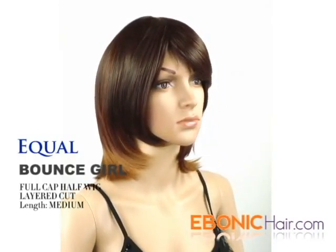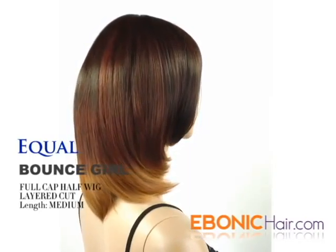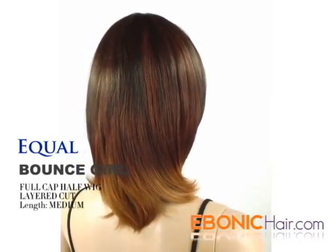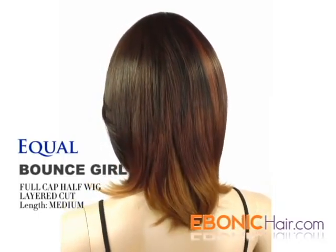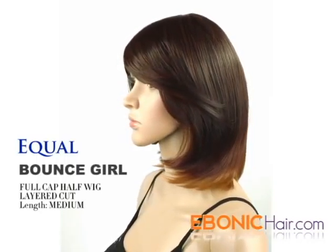Hair is simple but fabulous — a layered cut full cap half wig, her name is Bounce Girl. Her overall style is a straight layered cut, and the front hair is half parting. Hair length is medium, about 12 inches.